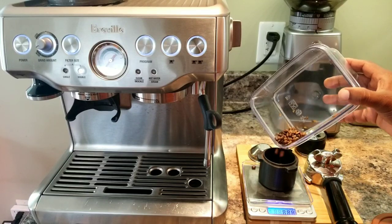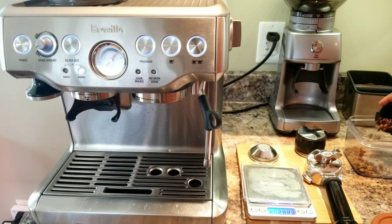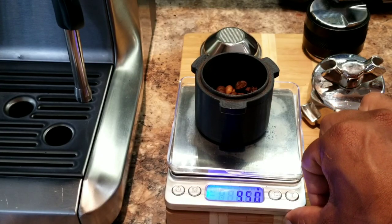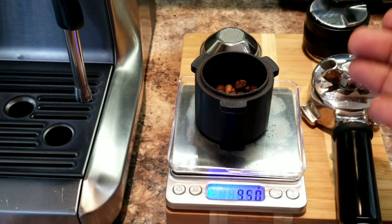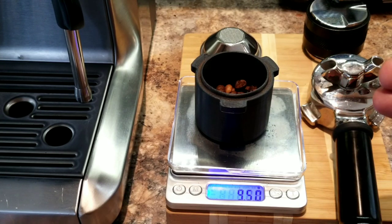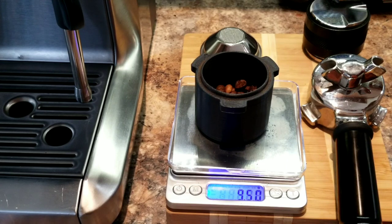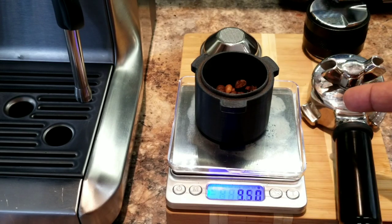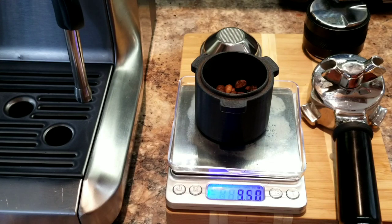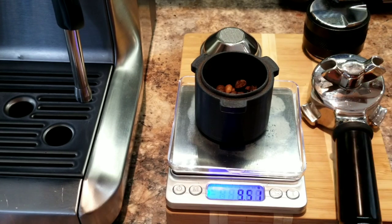Now let's take nine and a half grams. That's something that I keep in mind when I make a single cup espresso. If you are taking 18 grams for your double espresso shot, you don't take exactly the half — that is nine grams. But I always add a little more, 0.5 to one gram. Today we will use 9.5 grams because for this particular bean, when I make a double espresso shot, I use 18 grams. Always take 0.5 grams more than half of the double espresso shot dose.